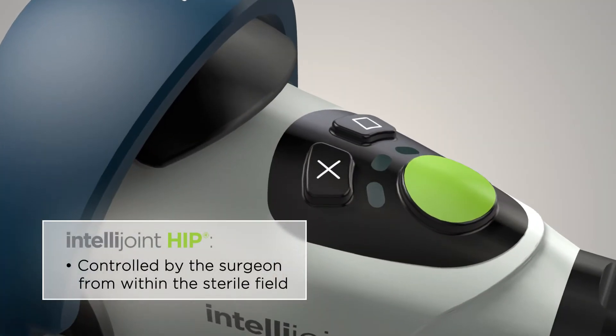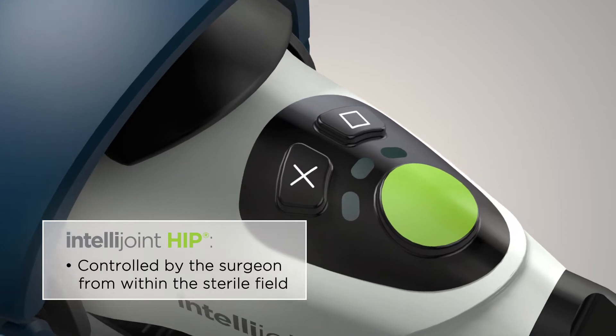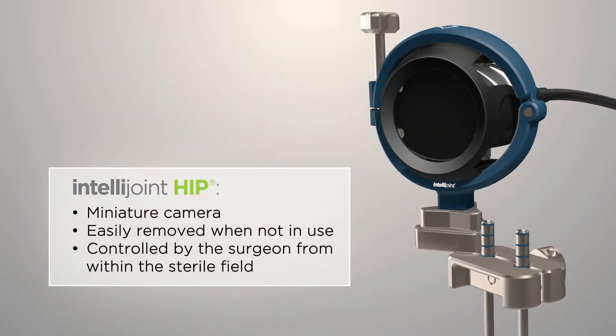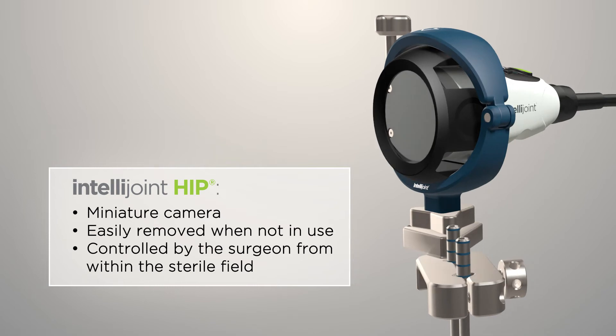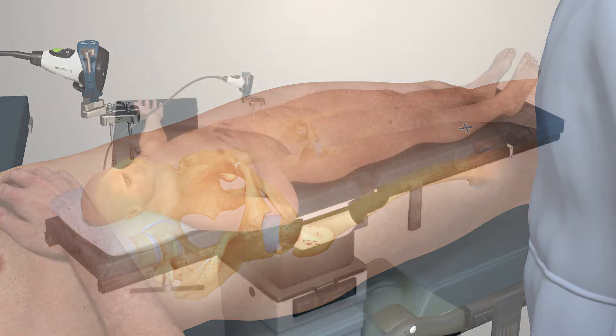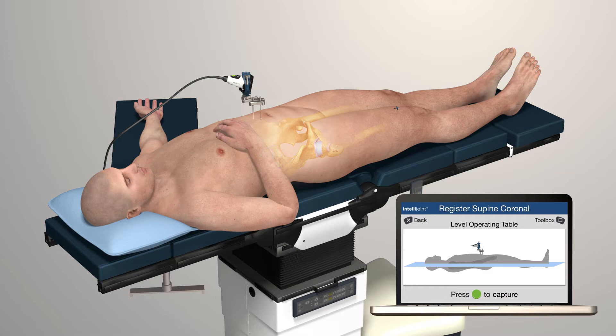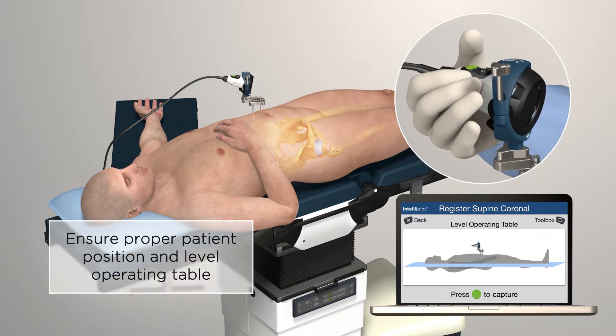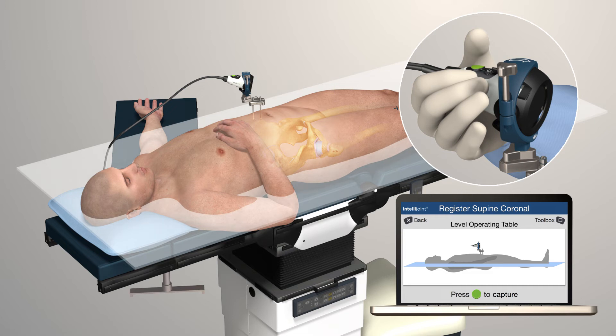The IntelliJoint Hip System can be controlled by the surgeon using the buttons on the camera from within the sterile field, without the need to engage additional staff. Create a repeatable mark at the knee. A simple registration is quickly completed following accurate positioning of the patient. Ensure the operating table is level and press the green button to register the supine coronal plane.